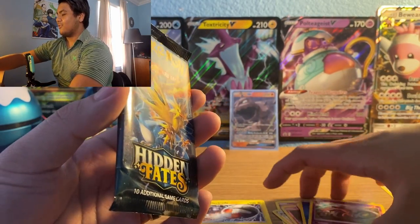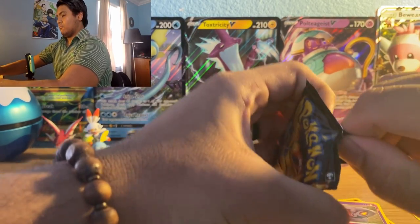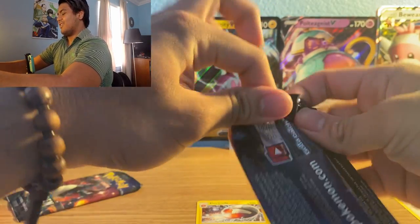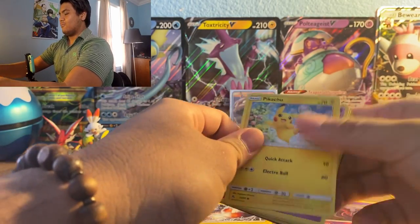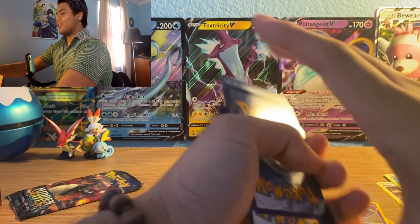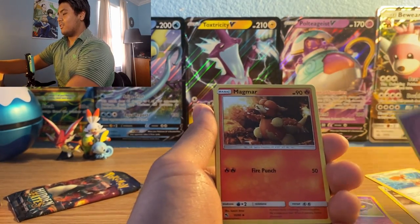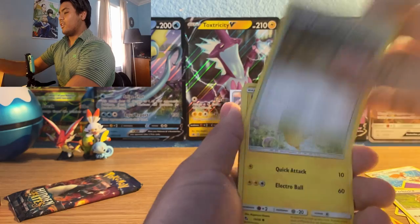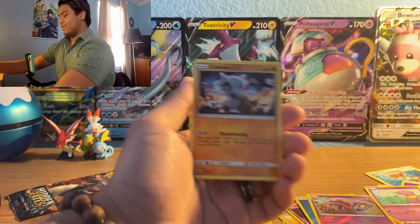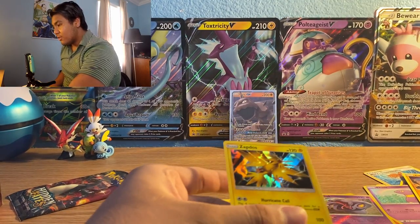On to the Birds pack — come on, shiny Charizard! Psychic type energy, Magmar, Farfetch'd, Brock's Pewter City Gym, Pikachu, Ekans, Koffing, Paras, Cubone, reverse holo Arbok again, and a holo Zapdos. Befitting of the Birds pack.